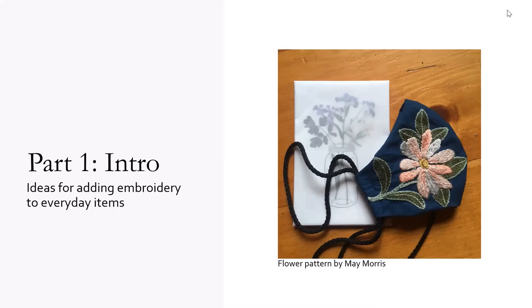I'm going to start by showing you a few things that I've made, and also show you a few things that other people have made, and hopefully that will spark some inspiration for you. This is a mask that I made for my aunt Nancy. She's 91 years old, and it's inspired by a May Morris floral pattern.